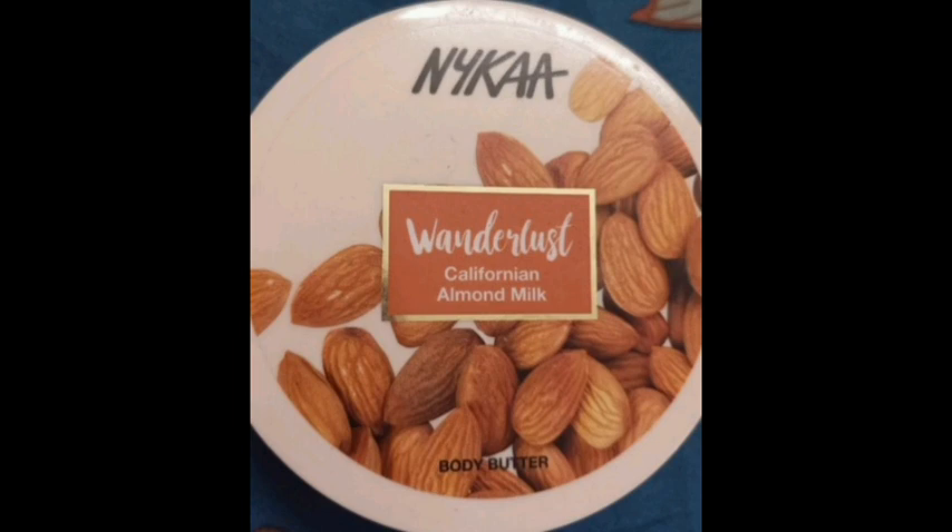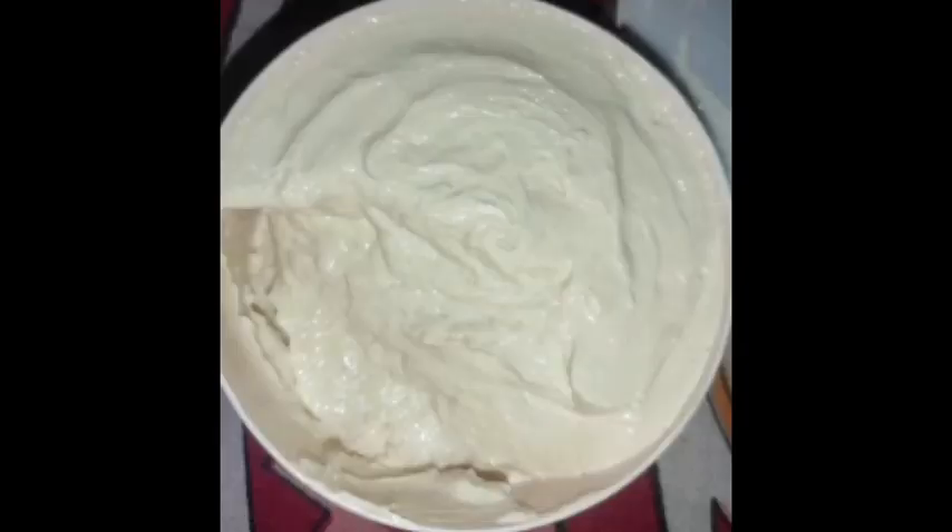The flavor is California Almond Milk. Looking at the packaging, I will describe the body butter in a basic way. It has a little thick consistency — body lotion is thin, but body butter is thicker.